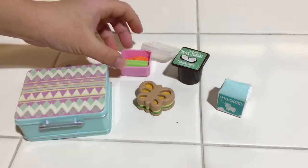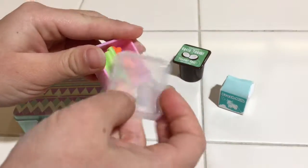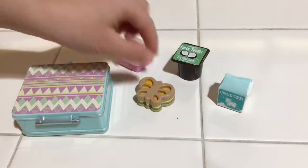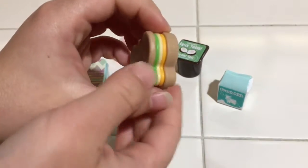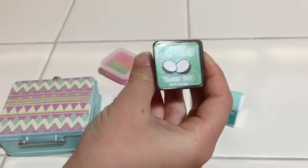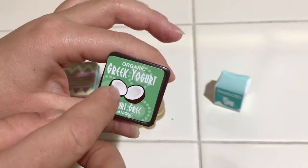The next thing it comes with is this little Tupperware with celery and carrot sticks in it. Then there's this little lid that goes on it, but it doesn't stay — it just rests right on top of it. And then we have this butterfly sandwich and it has lettuce and cheese in it.